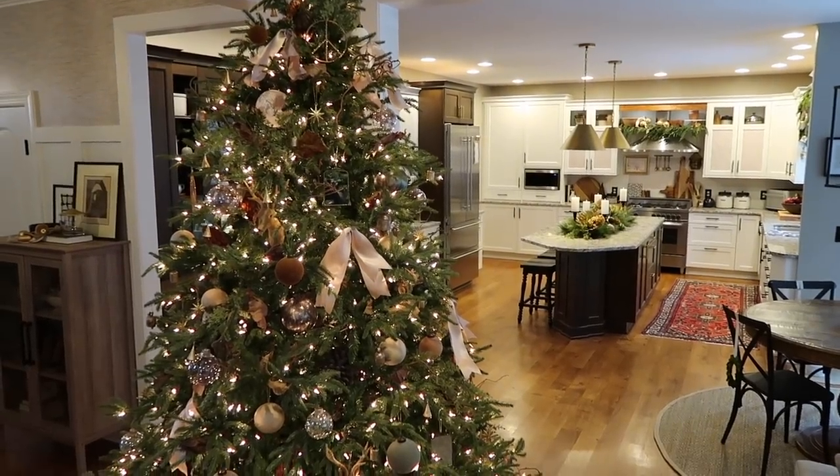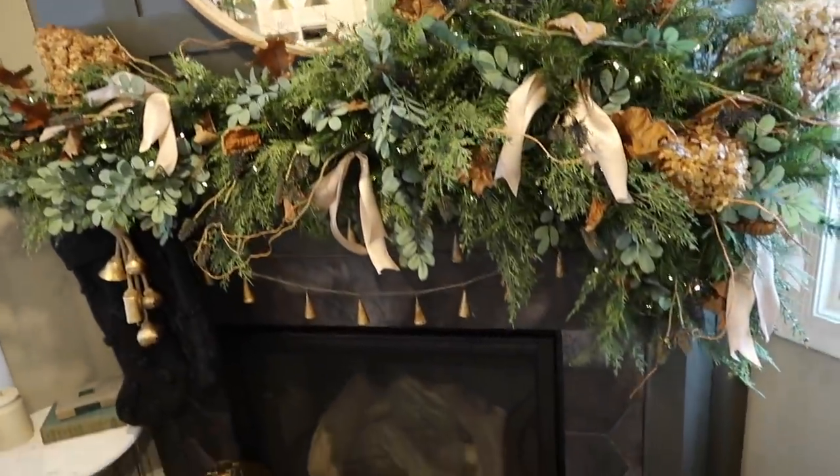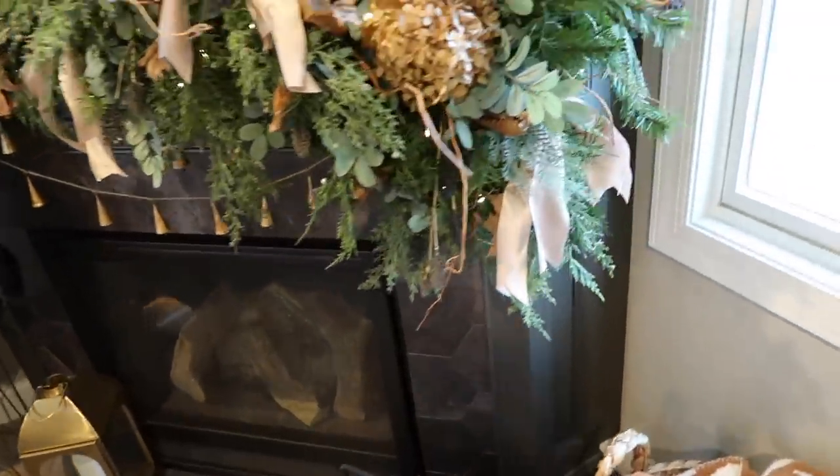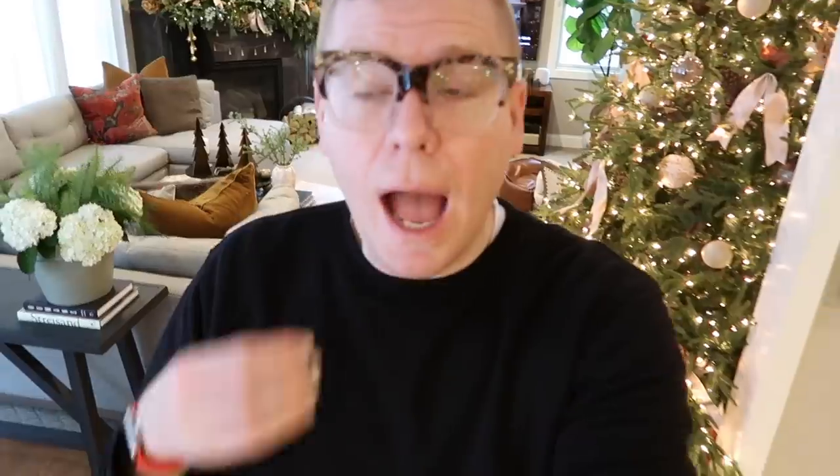Over on the mantel I just wove in some of the ribbons as well. I feel like that was the finishing touch that was needed.